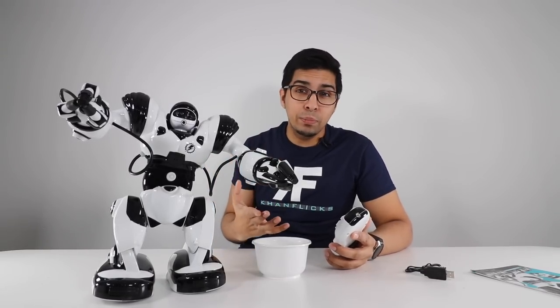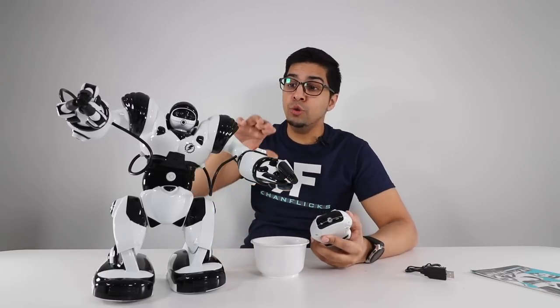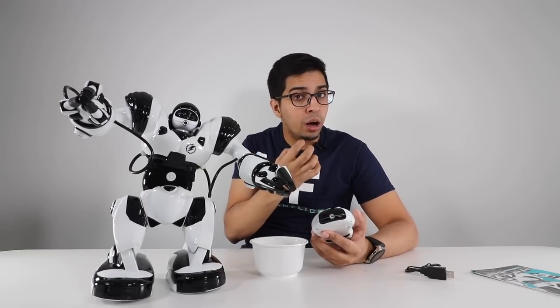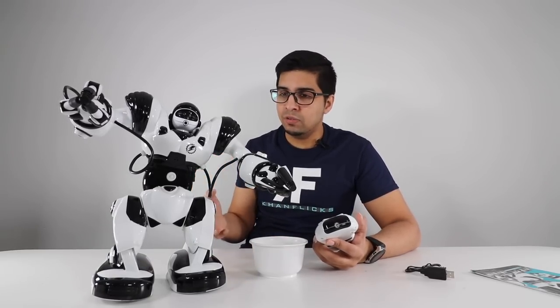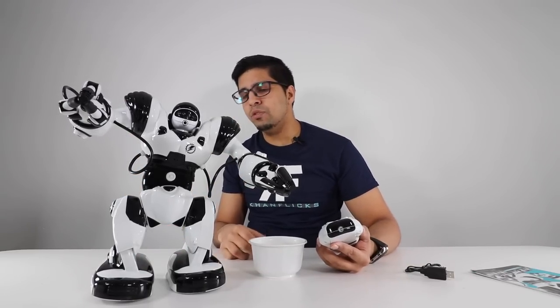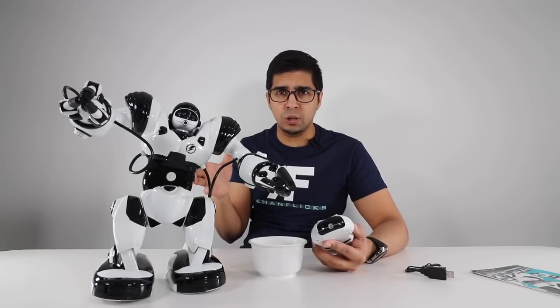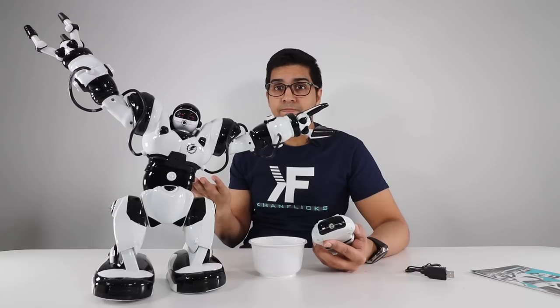Obviously there's a lot you can do with this robot that I can't fully demonstrate because I don't understand half of what's written on the controller. But you get full movement control — forward, back, left, right — arm rotation up, down, left, right, and claw control, which is cool. There's also a dance feature, kung fu mode, and other variety. By simply pressing the power button it goes into an autoplay mode on its own.